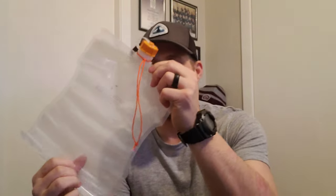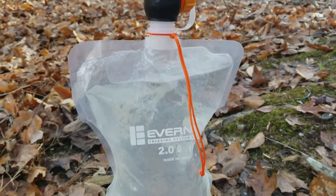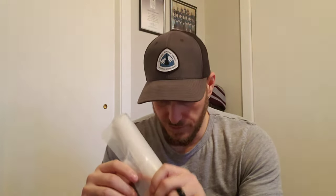After discovering that, I researched and did a little more reading on lighter water carry systems and came across the Evernew water container system. This 2-liter bag is very light, comes in at 1.5 ounces. Bonus: the threads fit a Sawyer filter, which is a plus. This was the lighter of the water carry systems I could find.